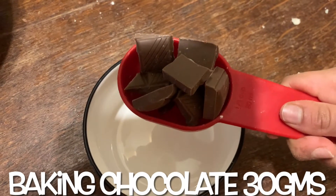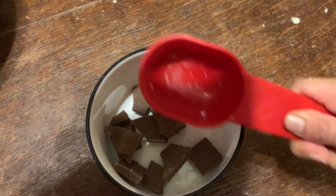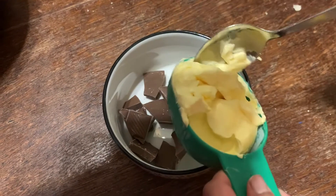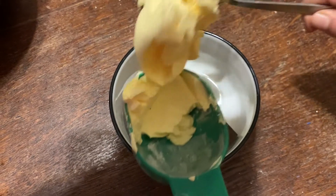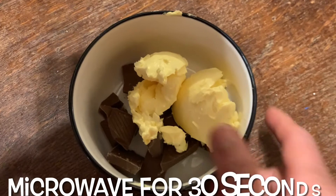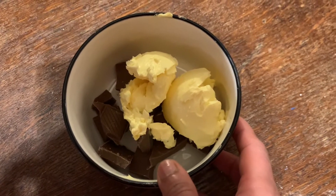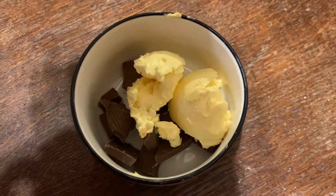Bring the chocolate into a microwavable bowl. Next, we'll add the butter to the chocolate — you might need a spoon to transfer the butter fully into the bowl. Now I'm going to put this mixture in the microwave for about 30 seconds to melt the butter and the chocolate together into a nice gooey mix.